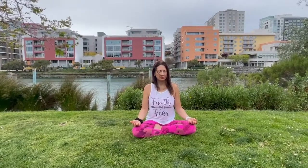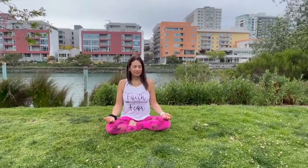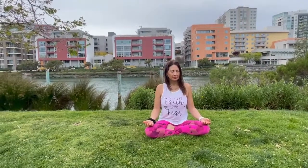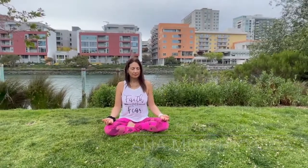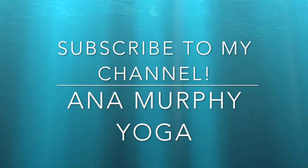When you are ready, ground your feet, feel your hands, and when you are ready, just open your eyes, look around, inhale and bring your arms up, exhale and hands to your heart — namaste. Thank you, and if you like this meditation please subscribe to my channel for more videos like this one.